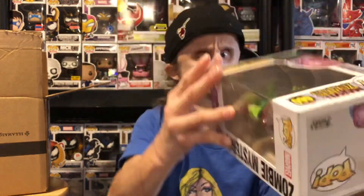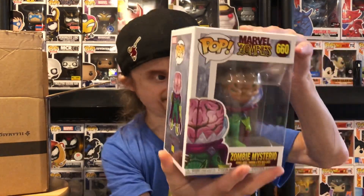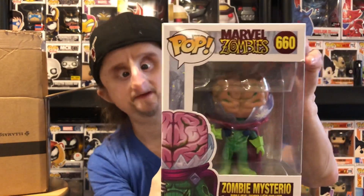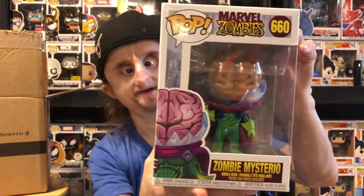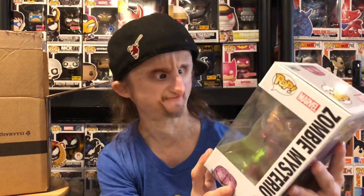Next pop — turning it over — Zombie Mysterio! There we go, one collection down! I still need Magneto for the complete zombie set, but having these pops coming in your collection is great. That looks really cool — I love the brain in the helmet.